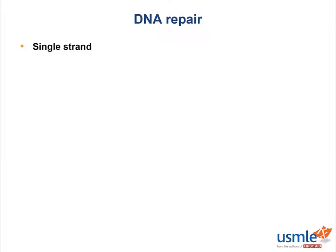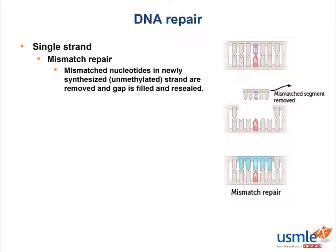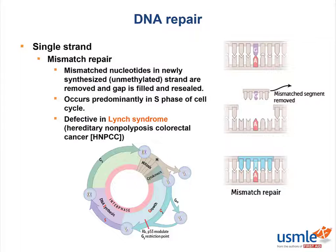The last DNA repair mechanism we'll discuss is single-stranded mismatch repair. Where one set is mismatched, mismatched nucleotides in the newly synthesized or unmethylated strand are removed, and the gap is filled and resealed. This occurs predominantly in the S phase of the cell cycle and is defective in Lynch syndrome, previously called hereditary nonpolyposis colorectal cancer, often abbreviated HNPCC. Lynch syndrome is autosomal dominant and approximately 80% progresses to colorectal cancer. The mutated genes are MLH1 and MSH2.